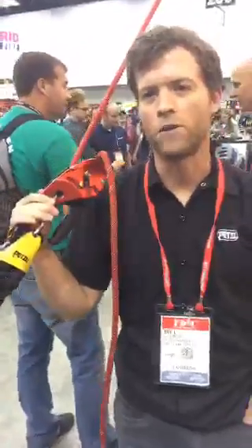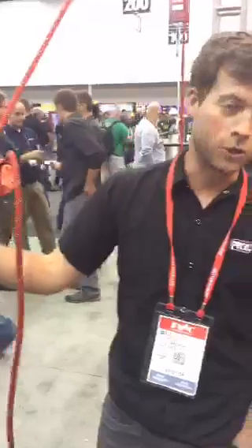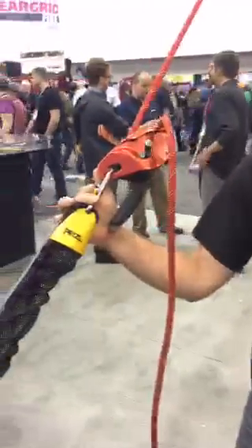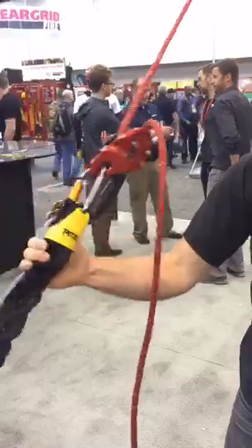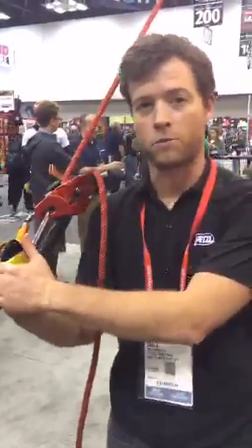Hey guys, I'm Bill Moore, Prodivision Coordinator at Petzl America. I'm going to show you a few products. We have a few products that came out last year, but it's nice to show you some of our new products that have evolved from the previous product.